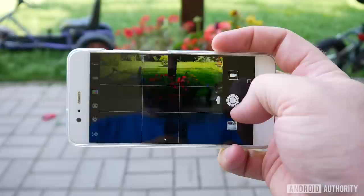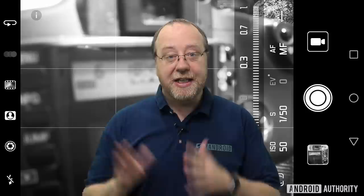Hello there, I'm Gary Sims from Android Authority. Now you've probably used your smartphone quite a lot for taking photos. You probably just get it out of your pocket, point and shoot, and it takes a photo all done automatically. What's interesting though is that a lot of smartphones now include a manual mode on the camera, particularly at the high end. So the question for today is how do you take a picture using manual mode on your smartphone? Let me explain.